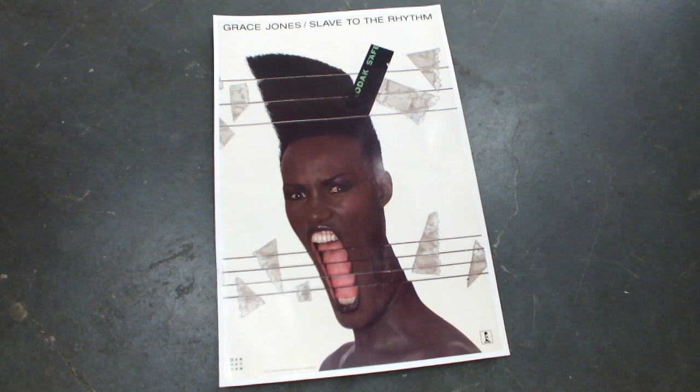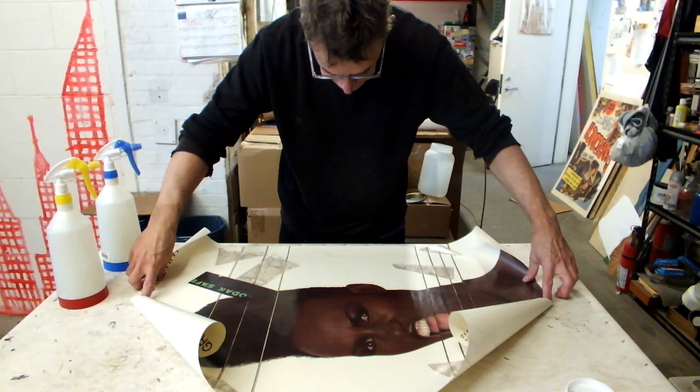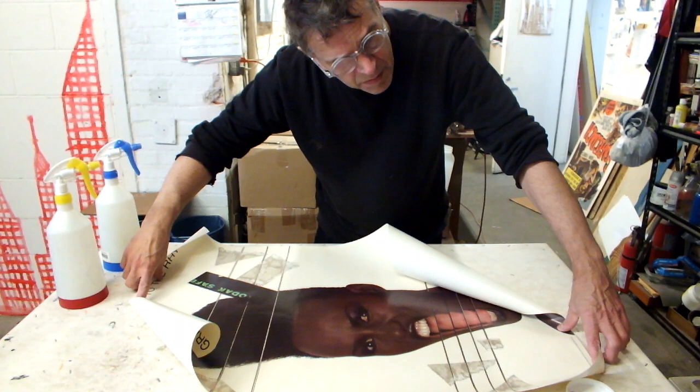Grace Jones has been given a new lease on life — he's going to last forever. Slave to the river. This is an original Grace Jones poster from the 1980s. I remember this. 1985.